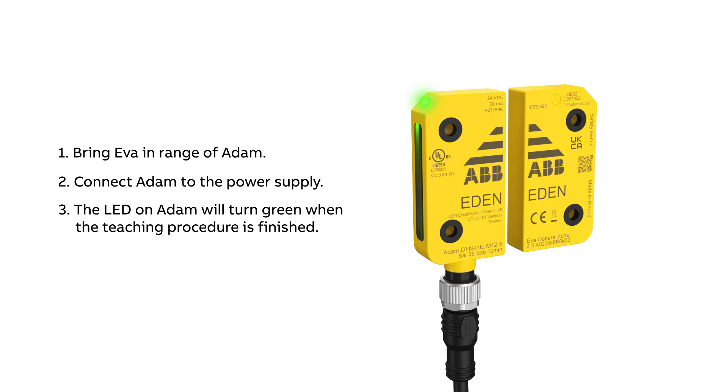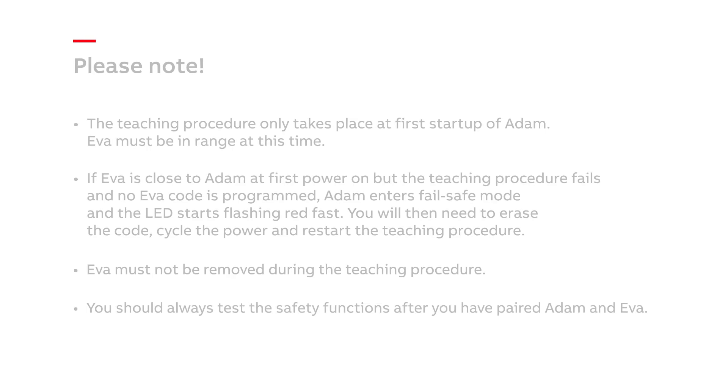If Eva has a unique code, this is the only Eva that Adam will accept. If Eva has a general code, Adam will accept any Eva with a general code. Please pause and read these notes.